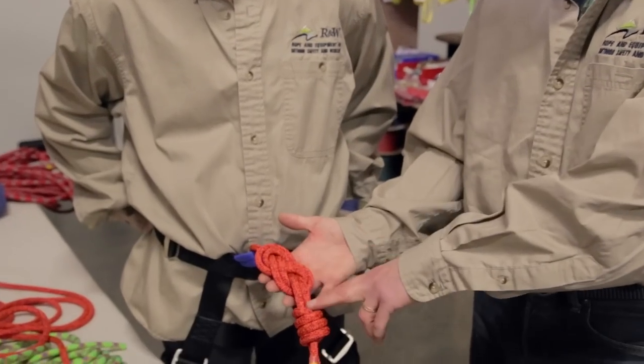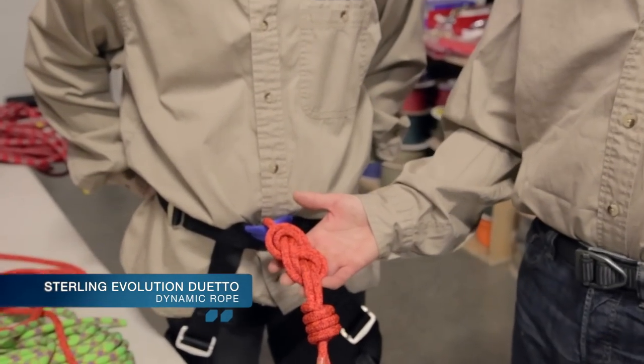The first knot we're going to demonstrate is the re-threaded figure of eight knot. Here I have a finished version of it — you can see it's all completed. It's what we use to tie into the sharp end of the rope when we're beginning to climb. It's also something we use in our static rope setup, which we're going to go over in a future video.